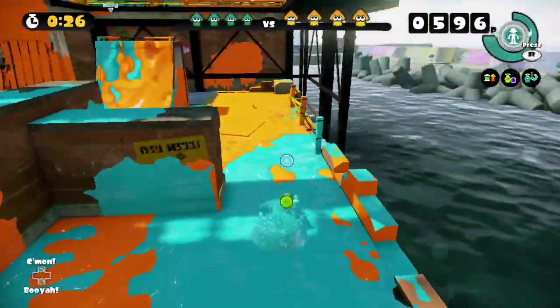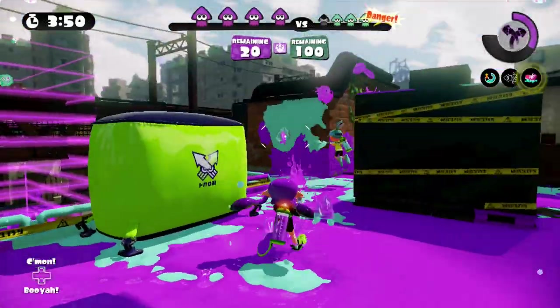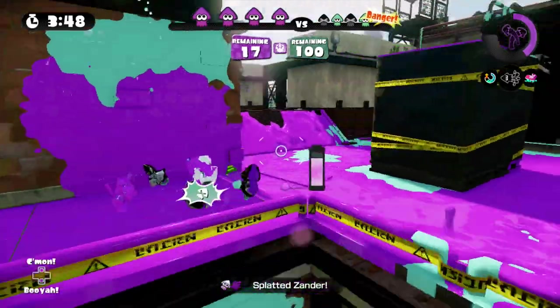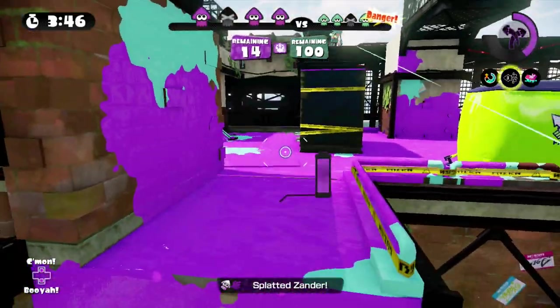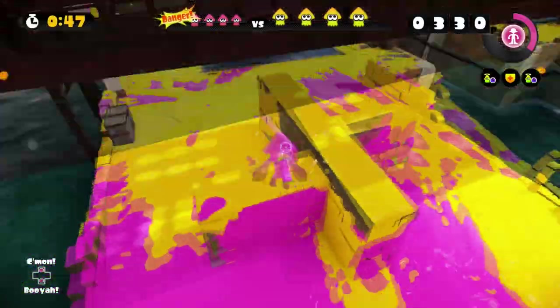And of course, we can't forget about Ninja Squid, a favorite amongst players, and for good reason — it makes it harder to detect a player in squid mode. Considering all the talk on squid mode in this video, Ninja Squid assists greatly in being harder to detect, harder to hit, and increases chances of surprise attacks.